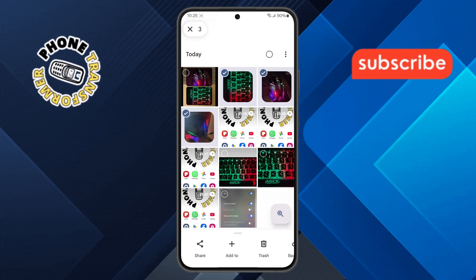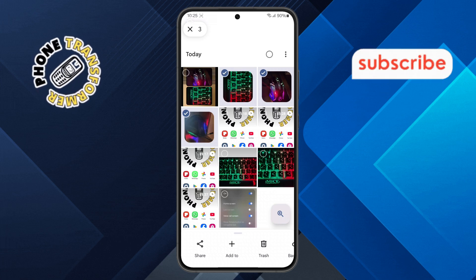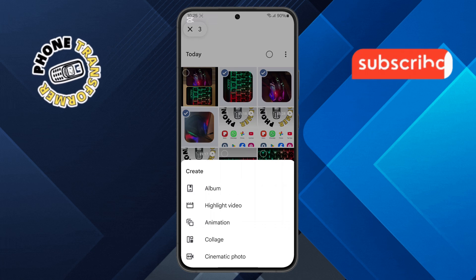Step 3. After selecting your photos, look for the plus icon at the bottom of the screen and tap on it. A list of options will appear — go ahead and select the collage option.